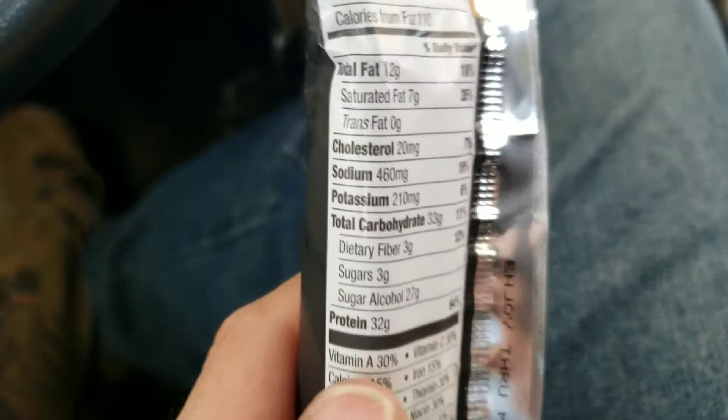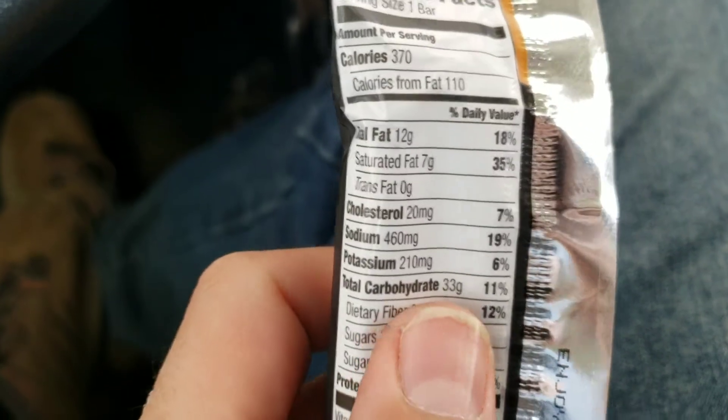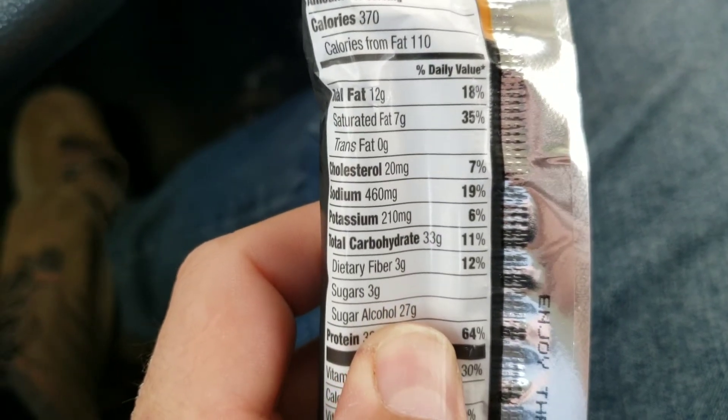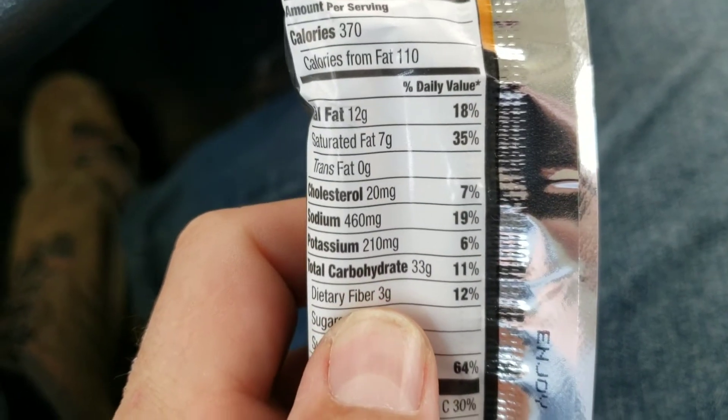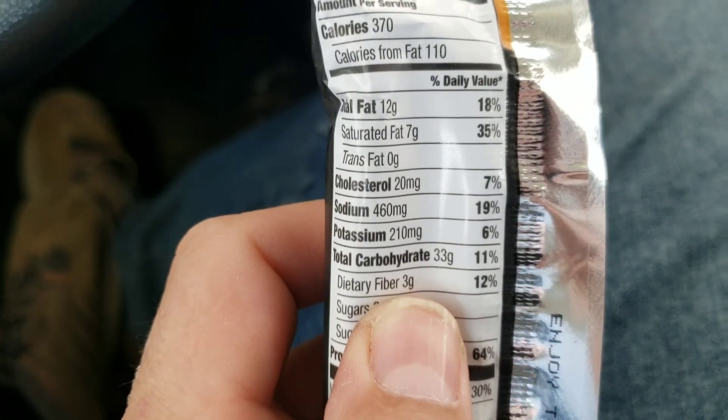It's got 12 grams of fat and 32 grams of protein. Now if we look at the carbs, it's 33 grams of carbs, but it's got 27 sugar alcohols and 3 fibers. So that's going to make it 3 net carbs, which looks pretty great.